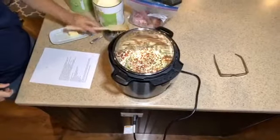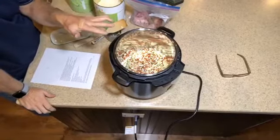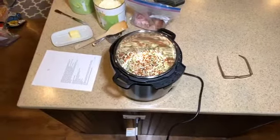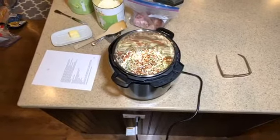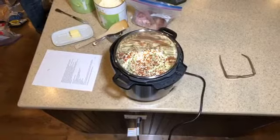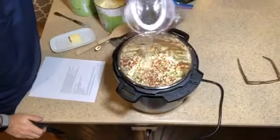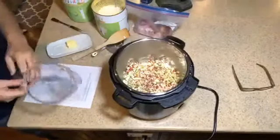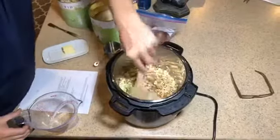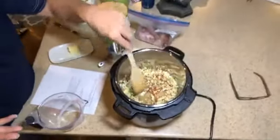The recipe calls for six cups of water, but because I've got freeze-dried ingredients they're going to soak up some of that water. What I usually do is add just enough water so that the freeze-dried ingredients float off the bottom. I added about half to three-quarters of a cup — that's enough water to refresh everything, and you can see it all came up off the bottom.